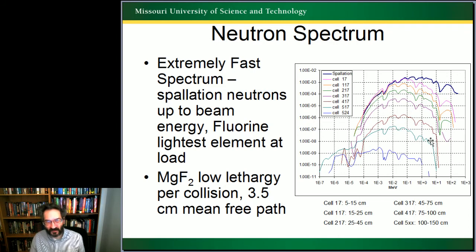You wouldn't want to make this core less than about 75 centimeters in diameter, even if you didn't need the K-effective. If you increased the fissile loading to have it be a burner core, you still wouldn't want to make it less than 75 centimeters.